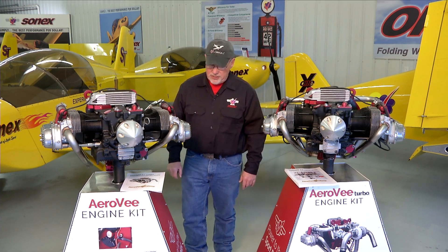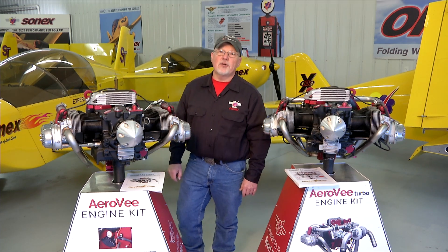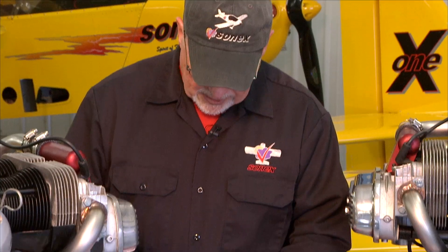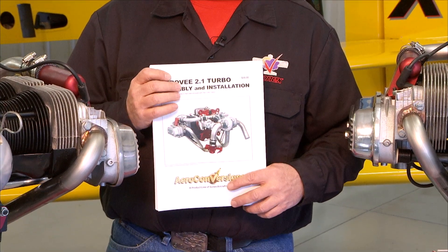Hello and welcome to the AeroV engine assembly video series. I'm Joe Norris at Sonex Aircraft LLC. In this series of video segments we are going to walk through the assembly of an AeroV engine. We'll be following the sequence called out in the AeroV assembly manual.